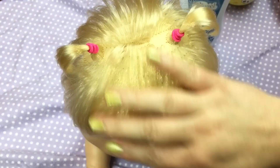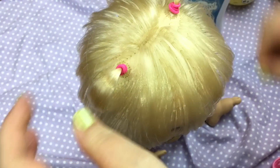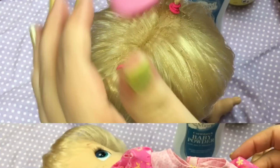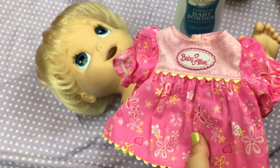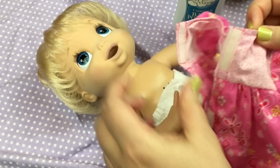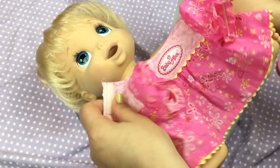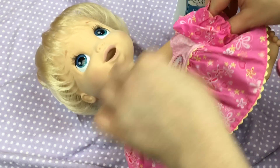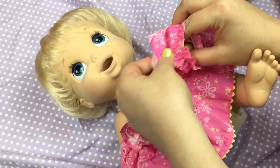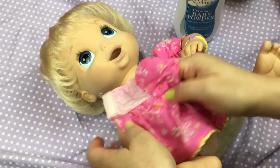She's such a sweetheart. She's one of my favorite Baby Alives because she does have the soft face. This is her little dress, and this is the dress she came with. I love it. All right sweetheart, let's put your dress on. There, she's so cute.